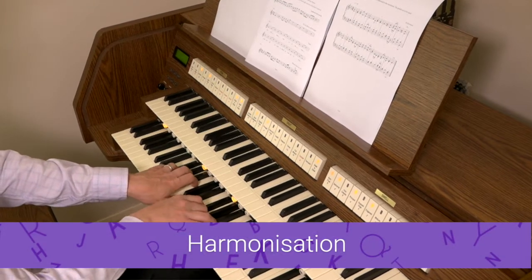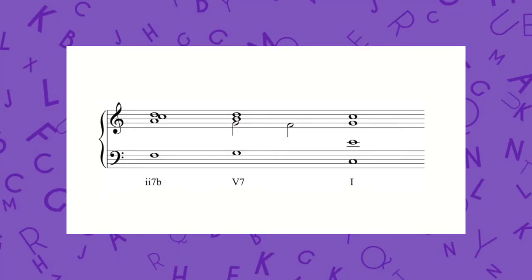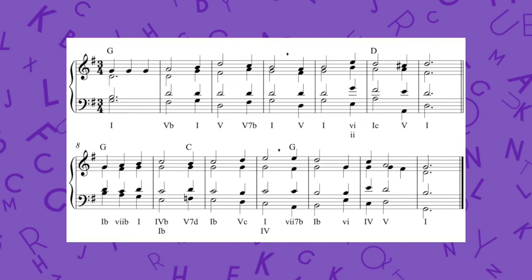Harmonisation is covered in the RCO's video Confident Harmony 2, but here are a few tips. Before attempting a full hymn tune, practise harmonising cadences and short phrases in a variety of simple keys. When approaching a complete melody, carefully identify the key and the modulations, then start with the cadences using stock progressions. Keep the rest of the harmony simple with a predominance of primary chords and their inversions. Work at developing past papers here by gradually expanding your harmonic vocabulary as you gain confidence.